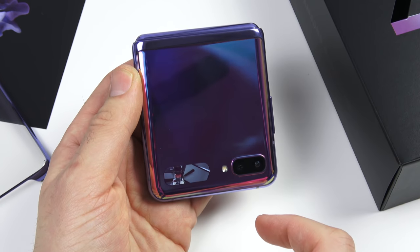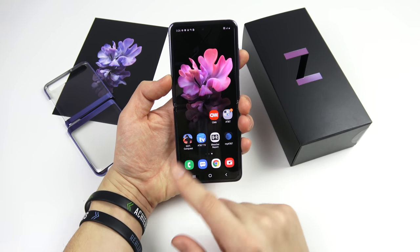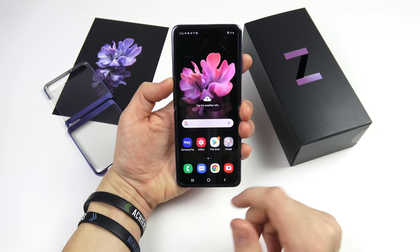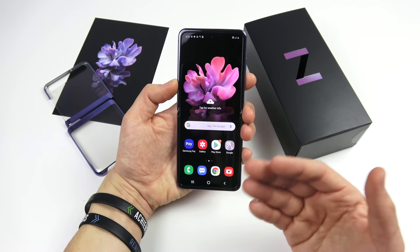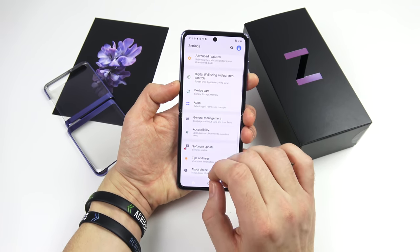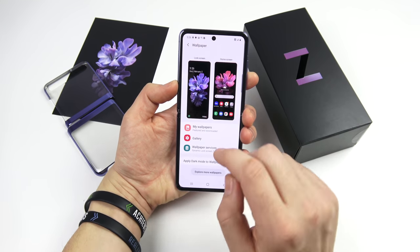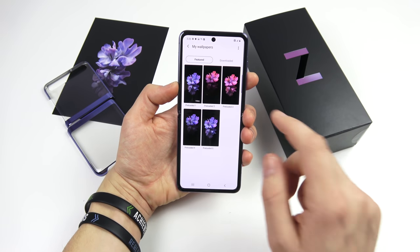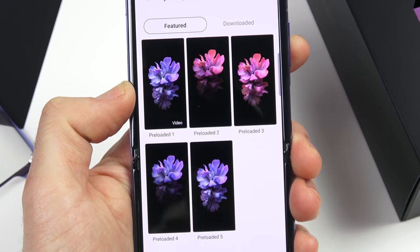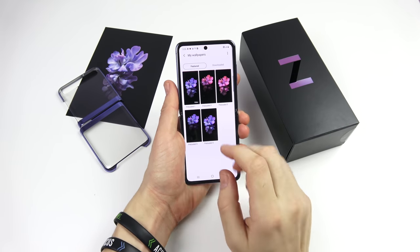I personally would have liked to see the whole front side as a screen. If you go with the AT&T model you're going to get some bloat — I'm sure a lot of it can be removed, and I'll discuss that more in the full review. I actually missed the unlocked batch so I had to get the AT&T model. In settings, let's take a look at the wallpapers that come with this phone. You get a few floral options — let me know what you think. I think the Galaxy Fold's wallpapers were a little nicer.